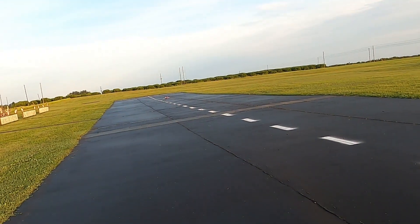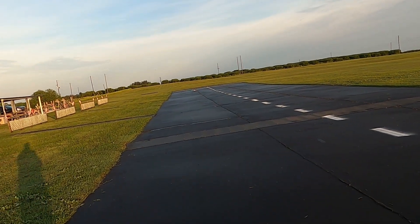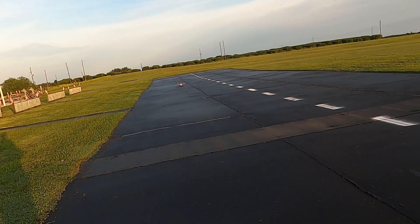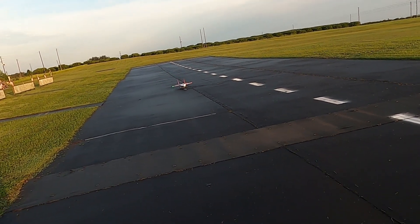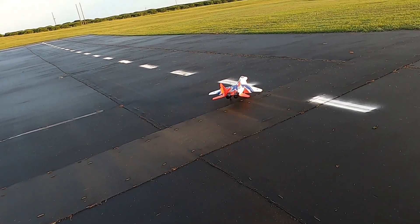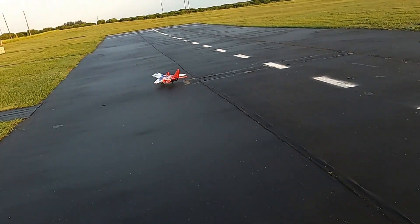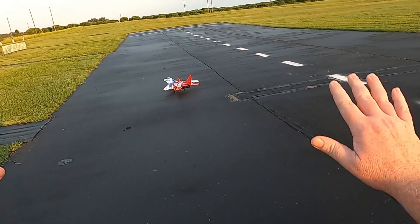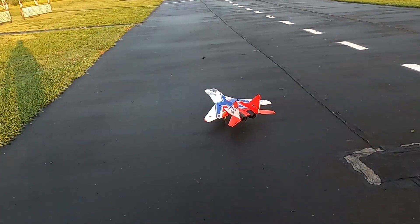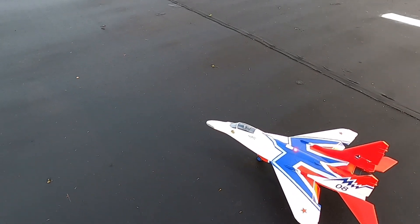She's done, she's down, but she does scare the dog mess out of me — whoo! That's stressful right there, but successful. There you go. That is the Arrows MiG-29.